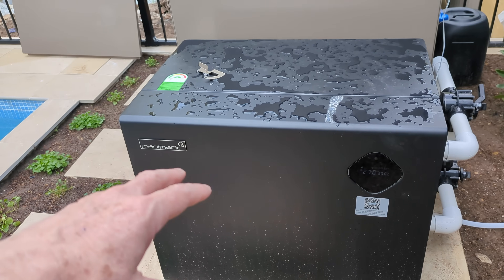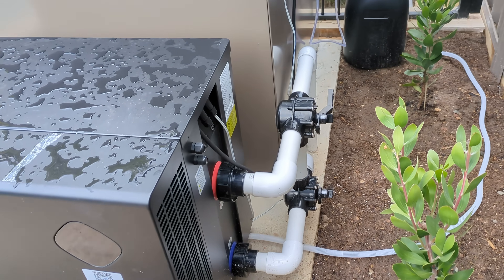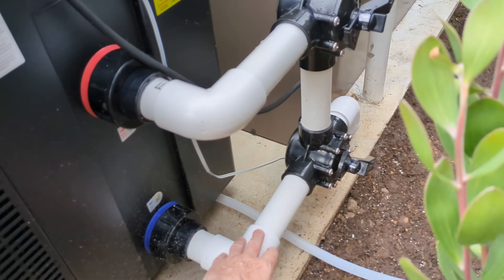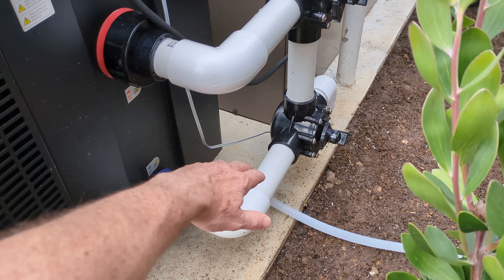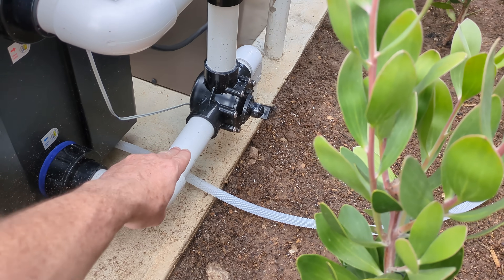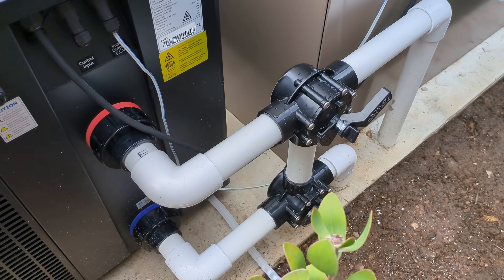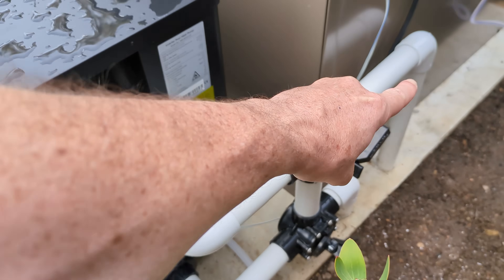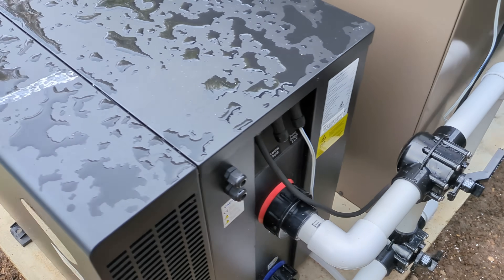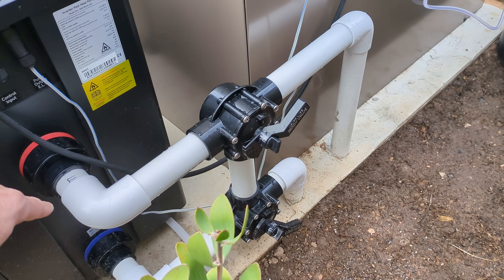I've got the Madimac Elite V3 here — it's an Australian-made unit. You can see we've got the inlet — it's blowing a gale here at the moment. It's coming out here. I've got it on 100%. We've got the inlet pipe coming in here from the pool pump, it comes in and goes through the heat pump and comes out. And you might think it's that easy, and these — you might think — are a bypass thing in case you ever want to service it.